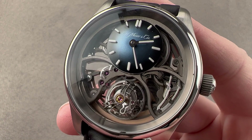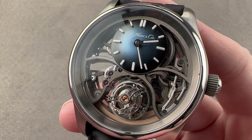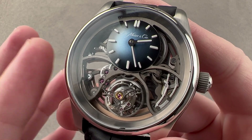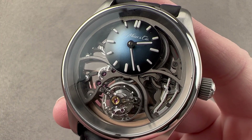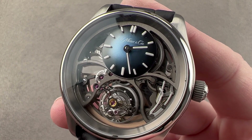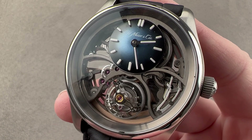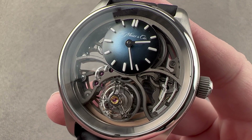This is the factory prototype of the H. Moser & Cie Pioneer cylindrical tourbillon skeleton. This watch is not yet available anywhere. It is the prototype, so there may be some changes — but what is here is already excellent. Reach out to tmaso at thewatchbox.com if you want more details as they become available.